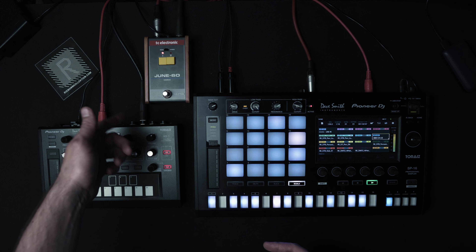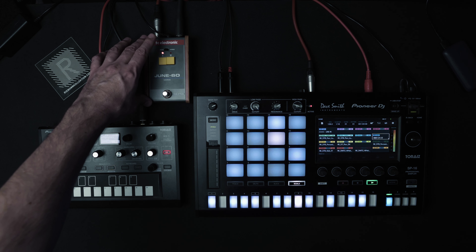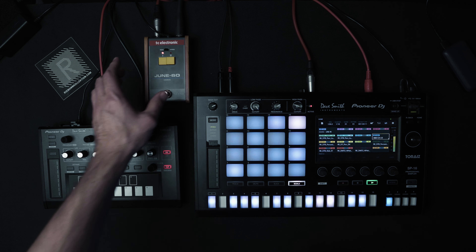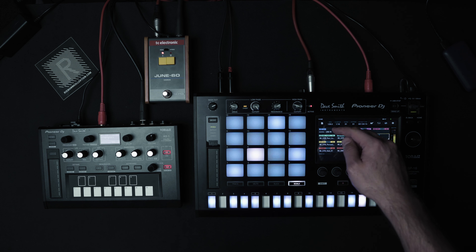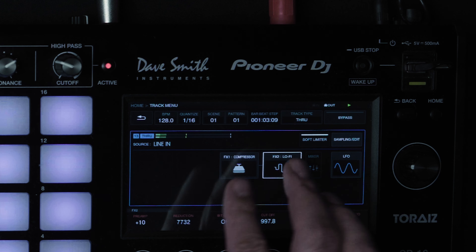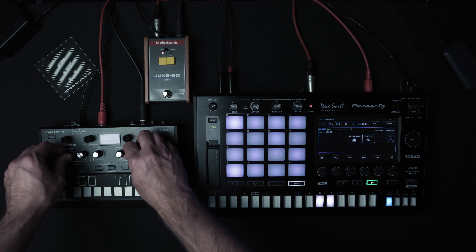I've then taken the audio output and put it into this Juno 60 chorus pedal, which is a replica of a 106 chorus effect. The output from the chorus goes back into the SP16 into this channel here to the line in, where I can add even more effects. I've put a compressor and a lo-fi effect with a bit of bit crunch. Sounds great.